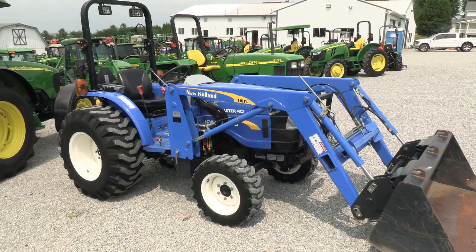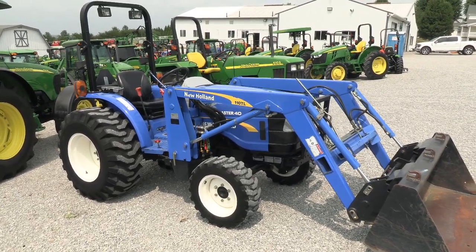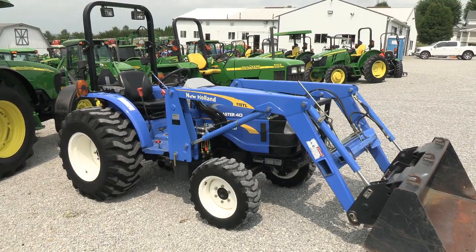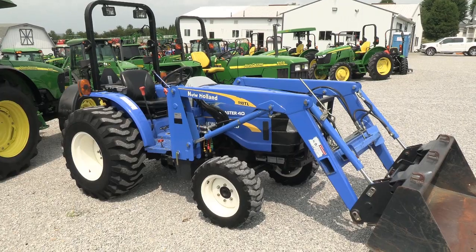Today we're showing you a 2013 New Holland Workmaster 40 tractor. It's a four-wheel drive tractor with a New Holland 110 TL quick-attached front-end loader. The tractor has approximately 450 hours on it. It's a very clean, very nice tractor.